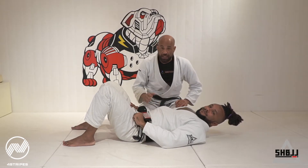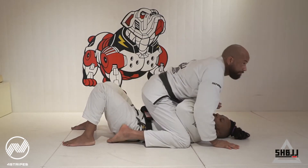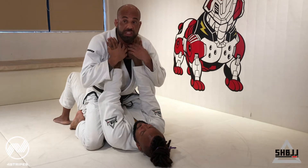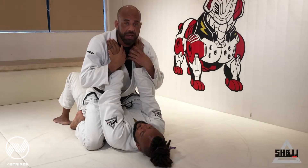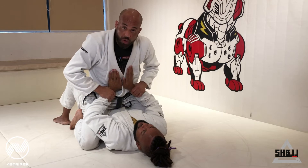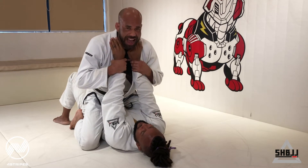Let's study how to do the movement. So I have the mount position. My friend has his hands close to my neck. It's important to have the hand here. My friend has the hand low — I cannot make the arm bar. So I need my friend with the hands high.